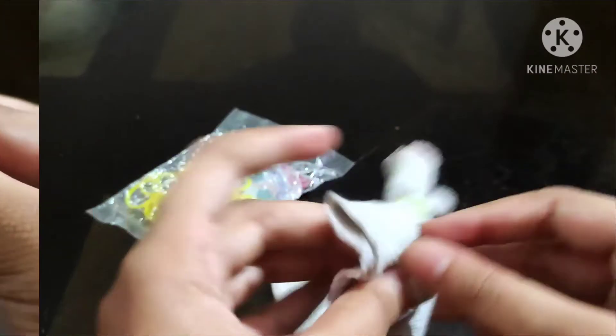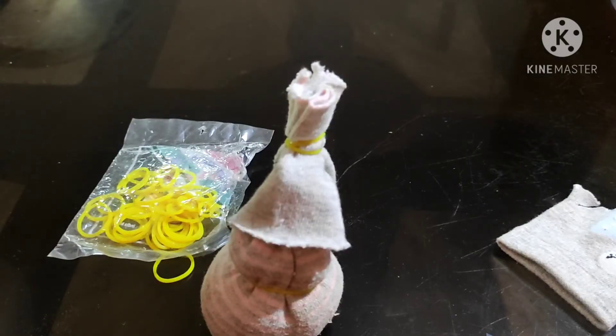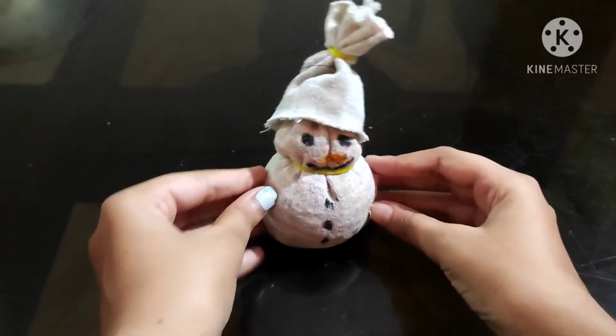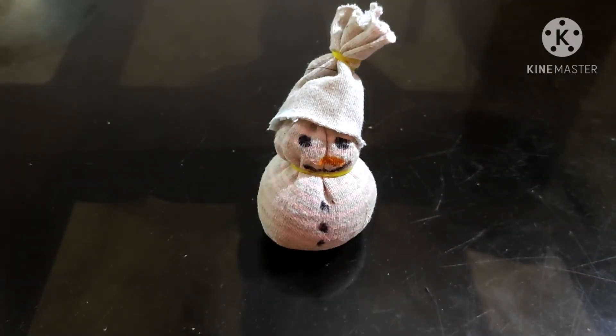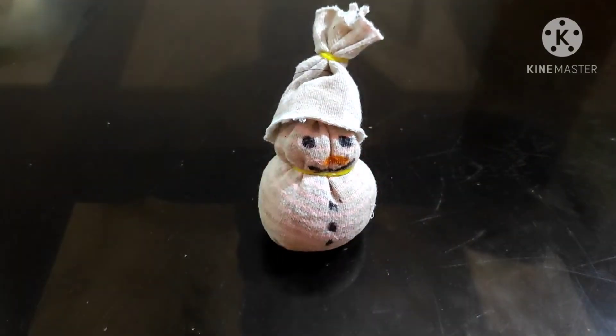Let's take a look at the snowman's hat. We have a snowman's hat. I'm going to put my hands on the buttons, then I'm going to put my hands on my face and on the snowman.